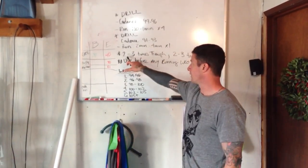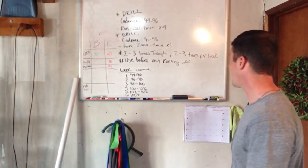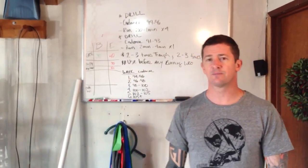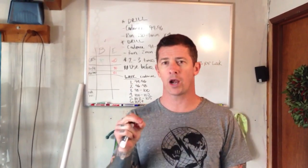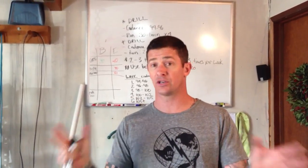Moving forward, this is going to be done two to three times per week — at minimum, twice per week. Use this before any running workout, including a long run or even just your intervals.